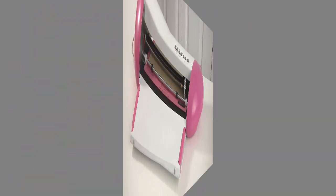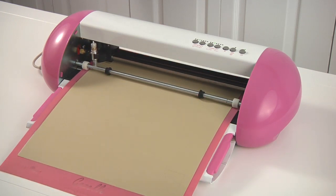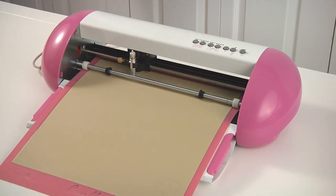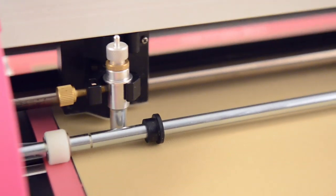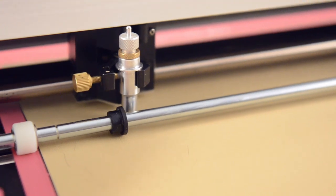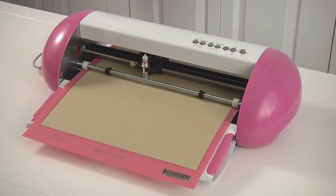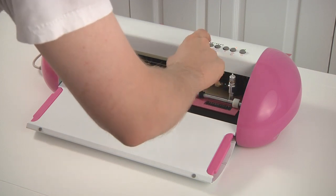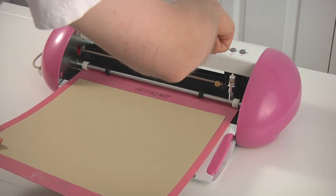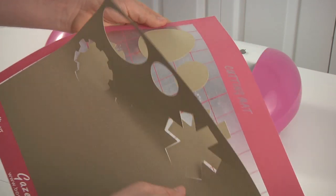I'm going to go over to Sure Cuts a Lot, go ahead and hit cut. We are cutting some circles right now. It cut that. I'm going to put it in standby mode so I can take it out and use the feed button. Look how nice that cuts. We're using Sure Cuts a Lot 3.